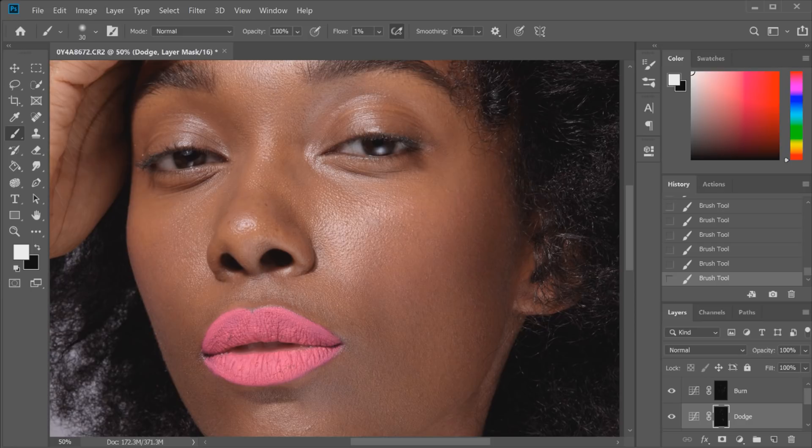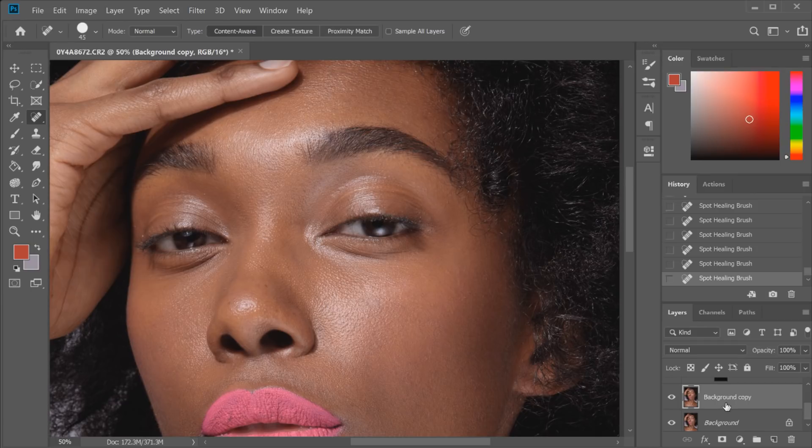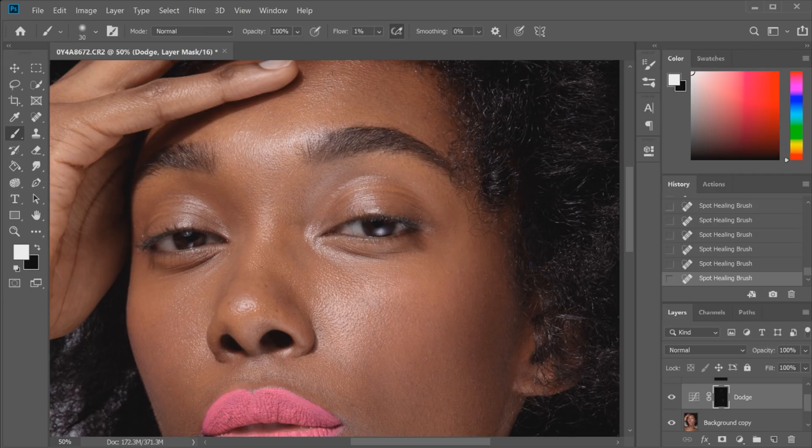Now I'm going to go back to the background copy layer again and just remove some of the little bumps that I didn't get rid of before, and the little lines as well. Then I'm going to get the dodge tool and go over those highlighted areas where the healing tool has gone a little bit funny. And going with the burn tool to get any of those spots that look a bit too light or highlighted.